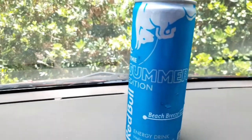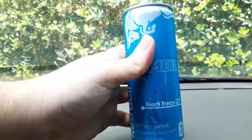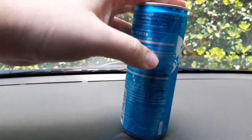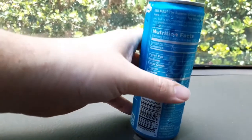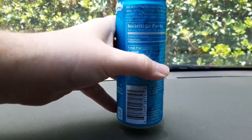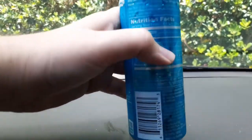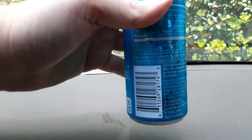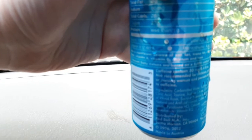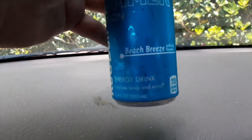What's up guys, today we're gonna review the summer edition Red Bull Beach Breeze flavor. This is brand new, I've been waiting for this one to come out. Surprisingly it's available in the normal small Red Bull cans — normally the flavored ones are in the bigger ones. They didn't really give you a heads up about what the flavor is; it literally just says 'summer edition with a light and crisp taste,' so I have no idea what beach breeze is.